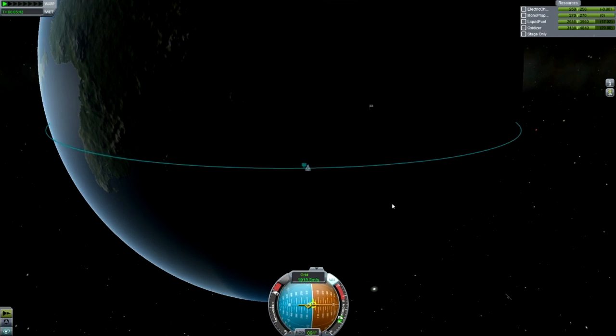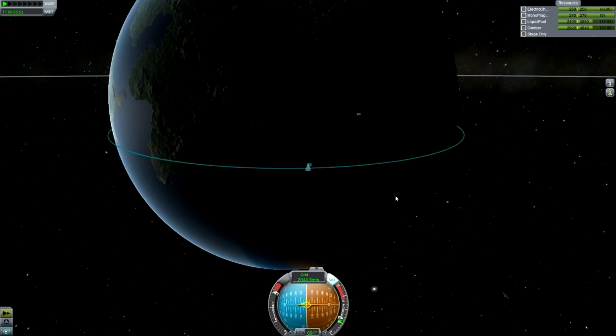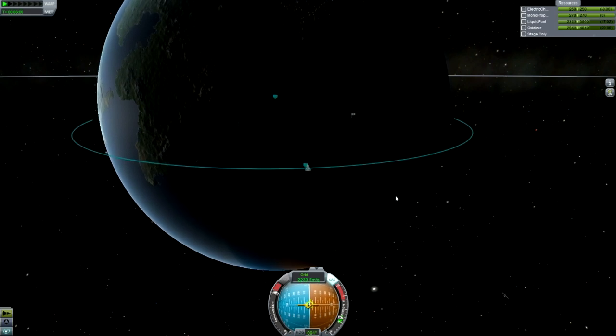Now we're just circularizing the orbit — around 80 kilometers is fine. It's a fairly easy thing to do and you can do it however you want, but I've got a tutorial on basic orbiting that covers this, so go and watch that if you're not sure.